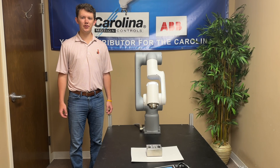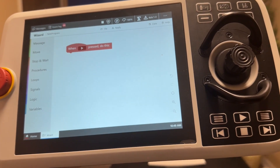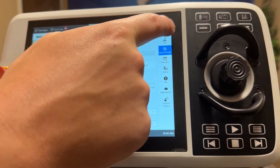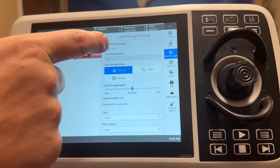Hey again, it's George with Carolina Motion Controls, and today I'm going to show you a more in-depth tutorial on lead-through programming with the ADD GoFund Collaborative robot. Just like in the previous video, we want to open up the Wizard Easy programming menu and make sure that we are in auto mode with the motors on, then we can enable lead-through.